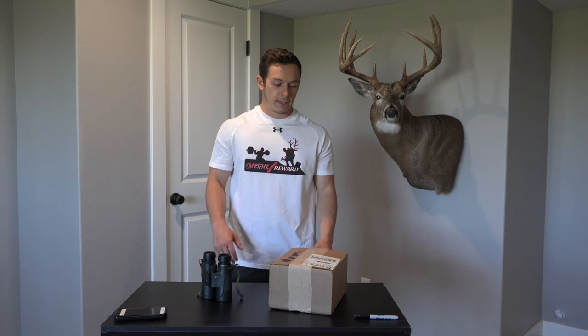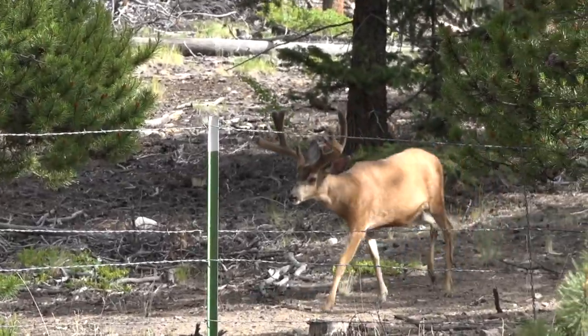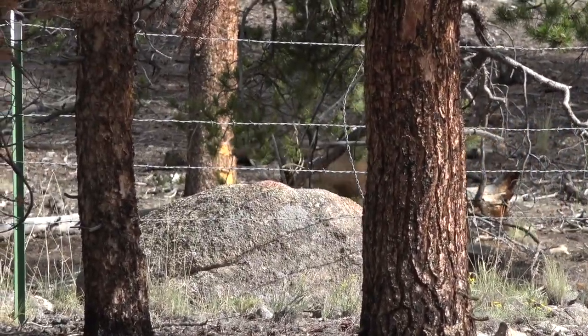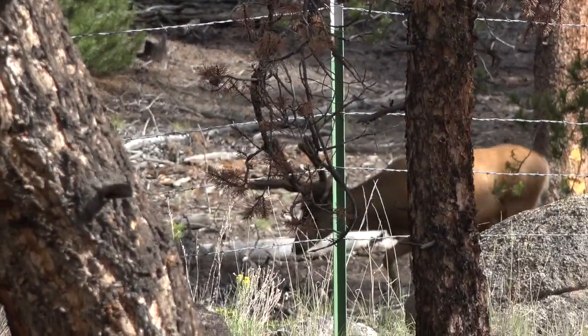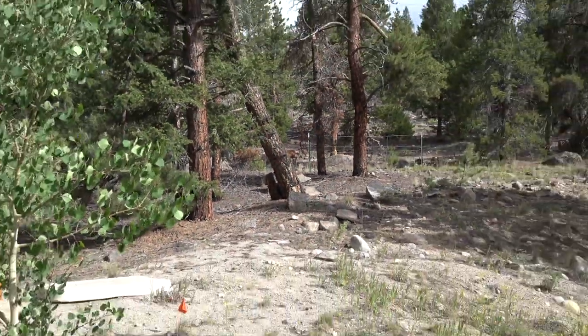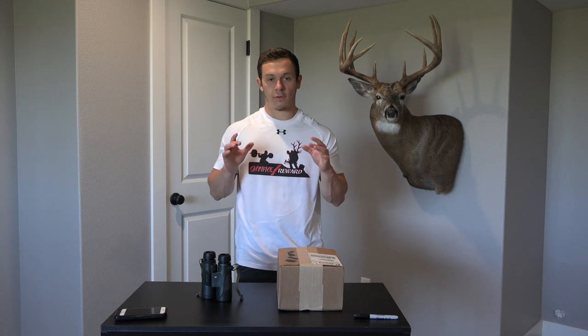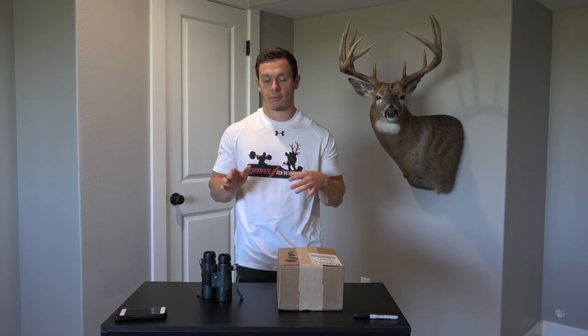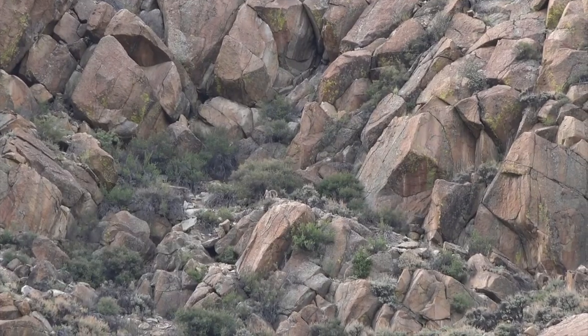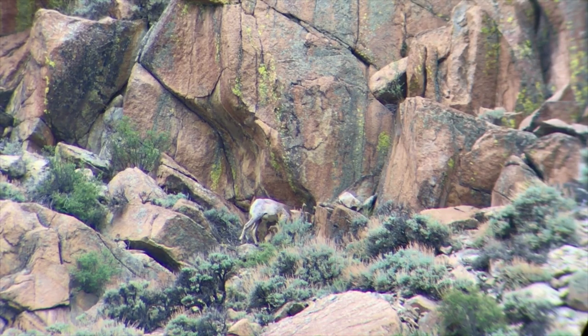The main motivating factor for getting a pair of 12s is that Trevor and I are going on a velvet mule deer hunt above timberline in Colorado — first week of September around Labor Day. I'm expecting it to be more long glassing sessions where you really have to pick apart everything. We have a Vortex Razor spotter, but I wanted a better pair of binos and also a way to mount them on a tripod. I've heard that's the biggest thing in spotting animals — if you can steady up your binos you're going to spot way more game.